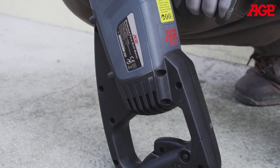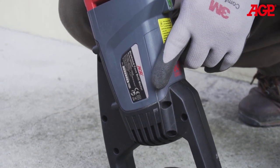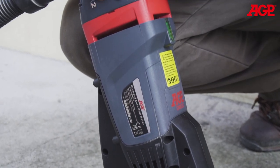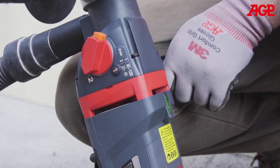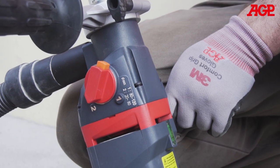Excessive downforce will also lead to the motor's overload protection and/or its mechanical clutch to slip. If the overload trips again and again, or if the clutch slips again and again, that means you are using the tool improperly.